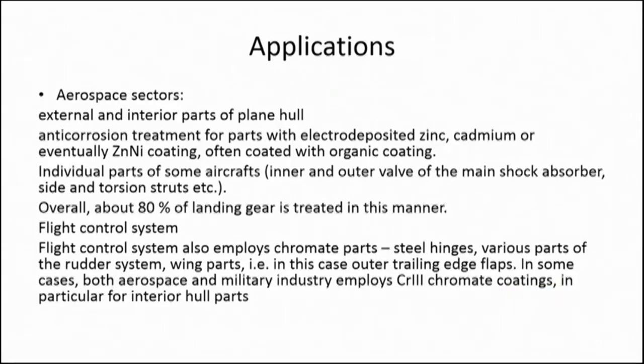Chromate conversion coating still has applications in some sectors like aerospace, where it is applied prior to painting. It is used as anti-corrosion treatment for parts with electrodeposited zinc, cadmium, or zinc-nickel coatings, subsequently coated with organic coating. For example, individual parts of some aircraft have 80% of their landing gear treated by chromate conversion coating, and flight control systems also employ chromate parts. Chromate conversion coating still finds application where coating with other paint is required and where drainage of the solution is not an environmental problem.